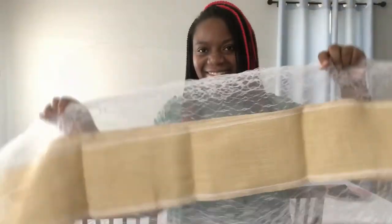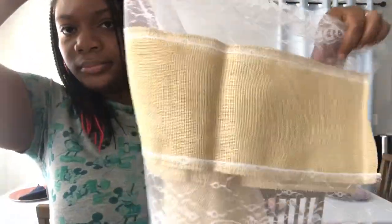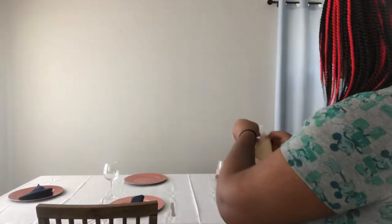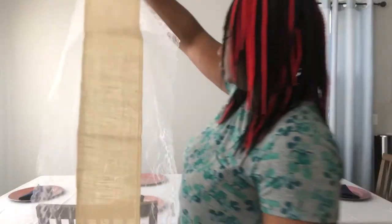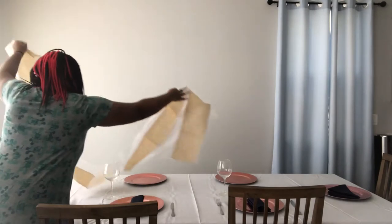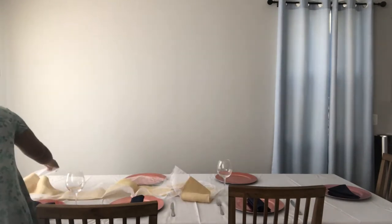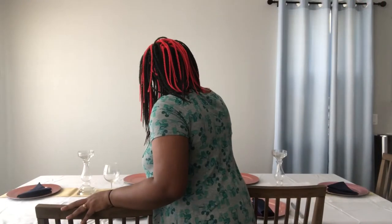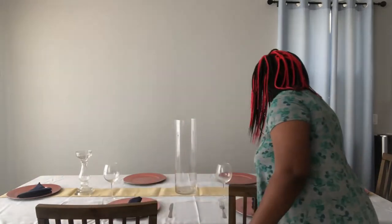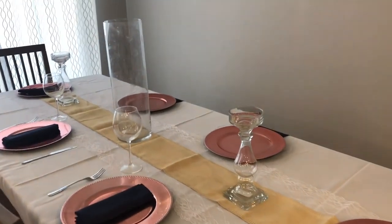This is what it looks like so far, but that's not all. I also have these table runners — here is a burlap and lace table runner that I got from Tablecloth Factory. I was pretty positive I was going to use it, but I wanted to see what it looked like without it to justify getting them. I think it's just the perfect touch. Now I'm adding some candlestick holders, as I will have candles set up for the day of.